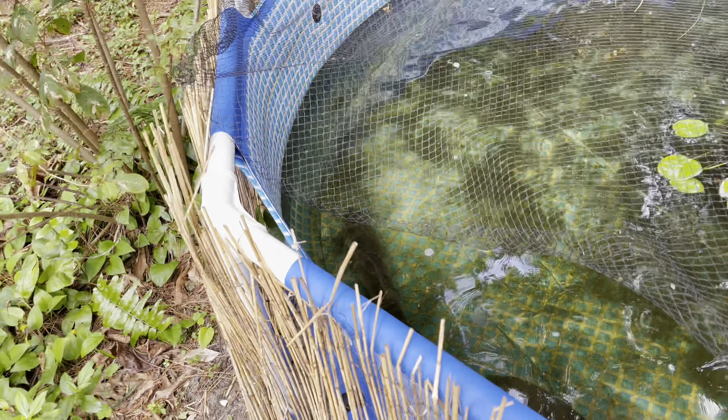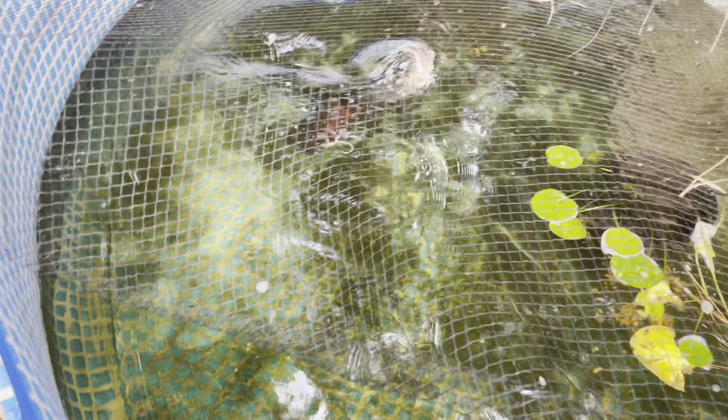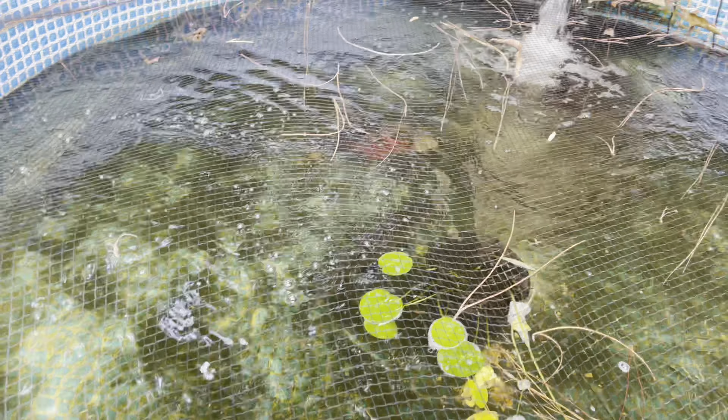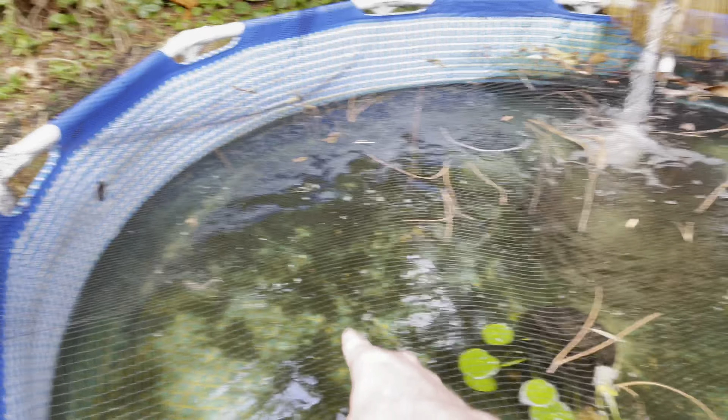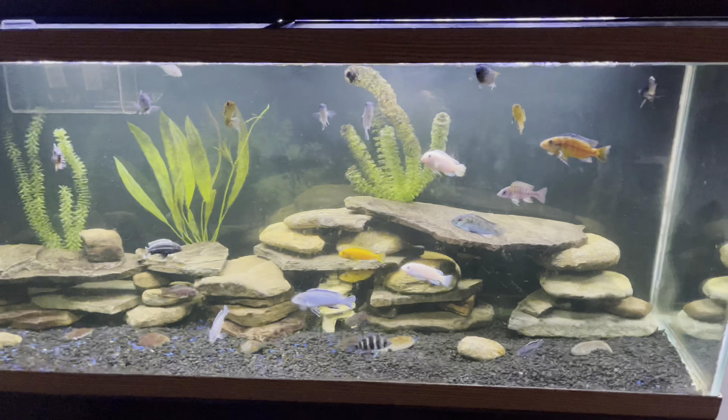We got two more — gonna throw them in at the same time so Wayne or Andy can get one. I've been feeding them lizards and they're coming up and eating them, which is a good sign. Training's going good, it's only been a couple weeks. I'll definitely feed these guys more later but there's just no lizards out right now, and that's pretty much all they eat other than fish. Let's head inside — I've got some stuff in the 125 gallon to show you.